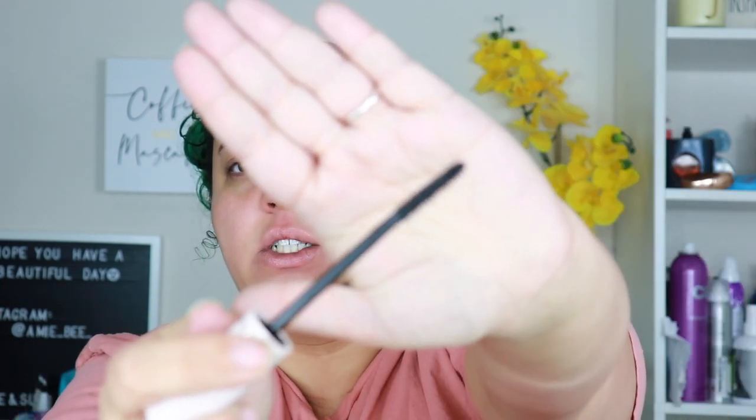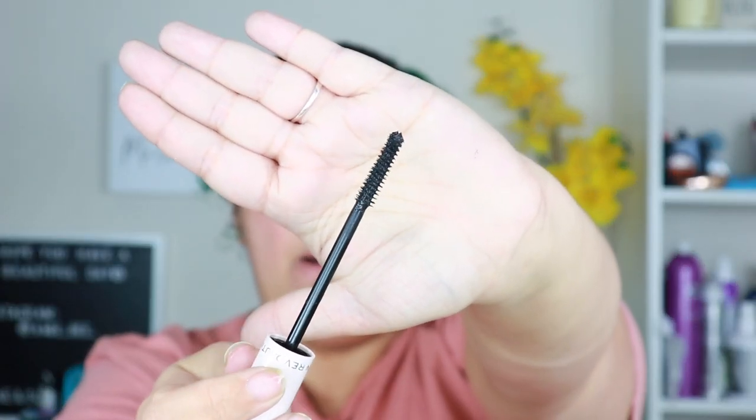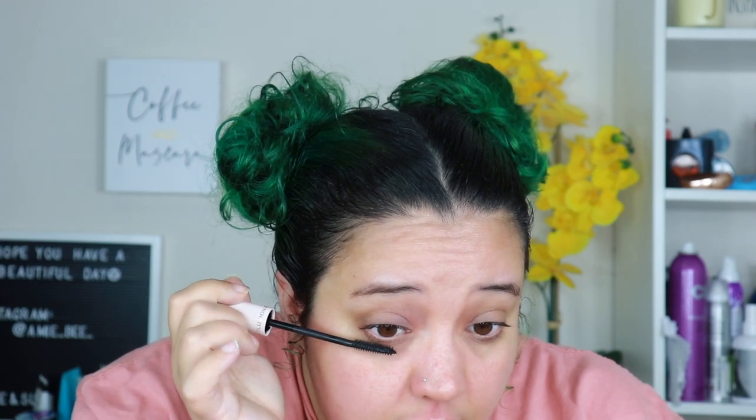I'm gonna put it on this eye and see what happens. Look at this wand — it's a little skinny for my liking, but it's not terrible. It's a little bit thick. I just don't like super skinny lash wands.